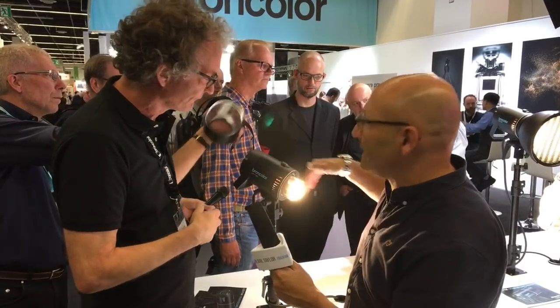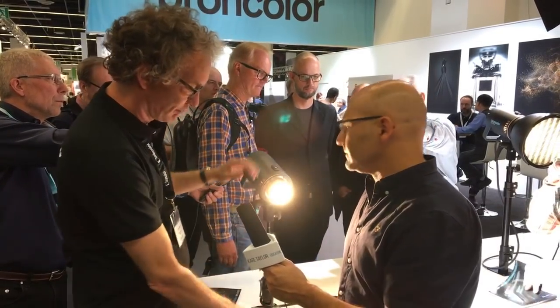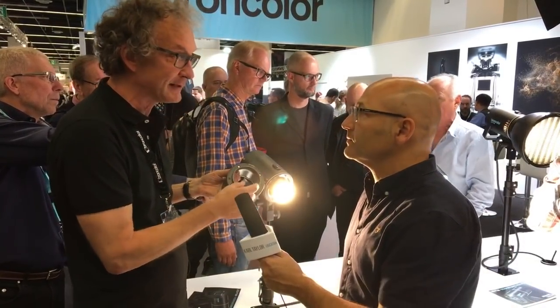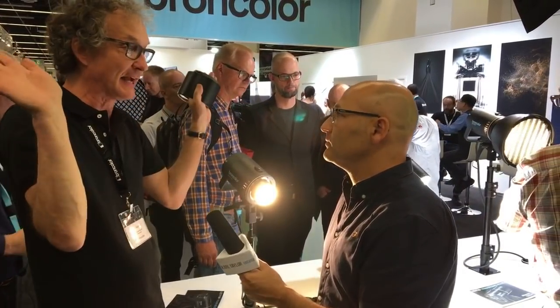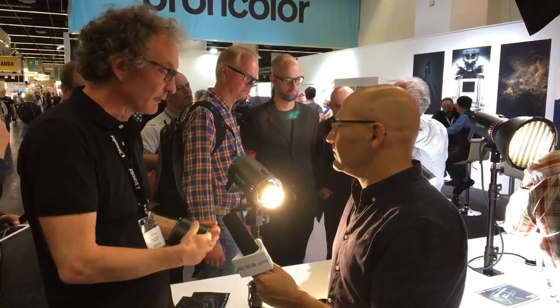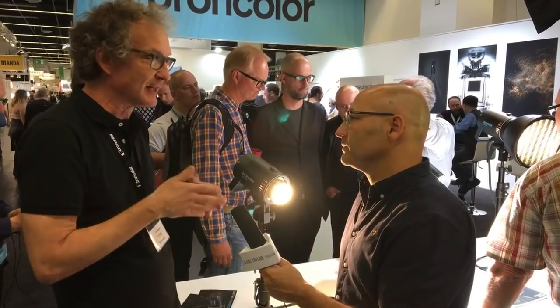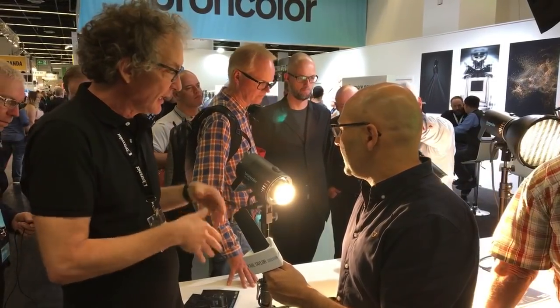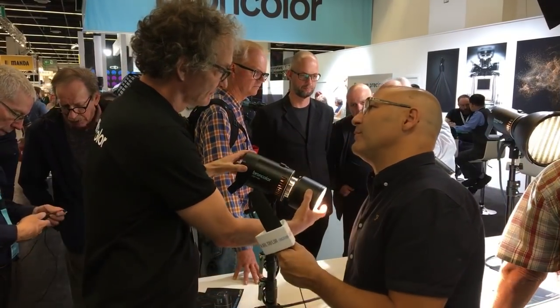On the other side it has the same bayonet like all Broncolor light shapers, so you can put it in a beauty dish — the light goes in all directions — normal reflectors with the possibility to focus it, softboxes, umbrellas, anything you want. The full range of light shapers can be used with it.